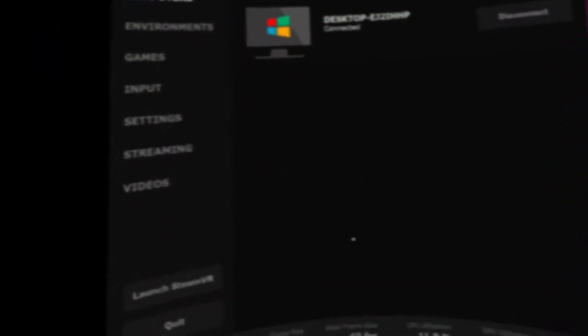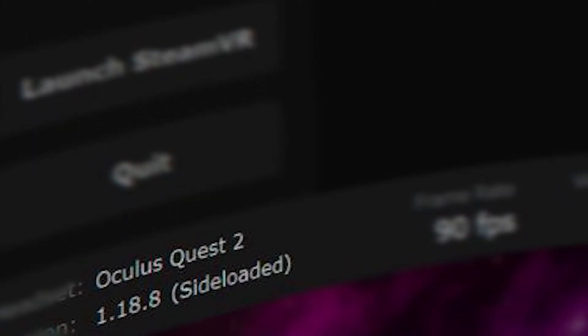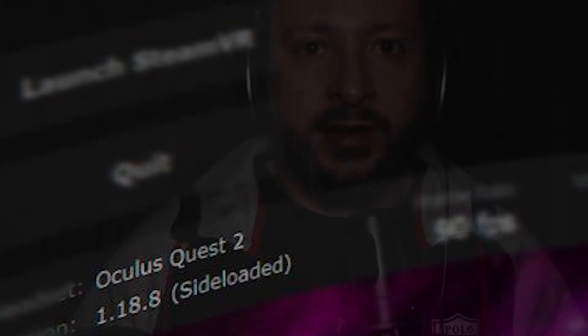Number one, you're going to want to install this correctly. When you buy Virtual Desktop from the Oculus Store, don't download it after that — buy it, but don't download it. You're going to want to use SideQuest to sideload it, because it's the SideQuest app, the one that gets sideloaded, that works. If you try to play games with the Oculus Store version, the regular buy-it-and-download-it version, this isn't going to work. So make sure you're using SideQuest and sideloading it — I'll have links in the description on how to do that.